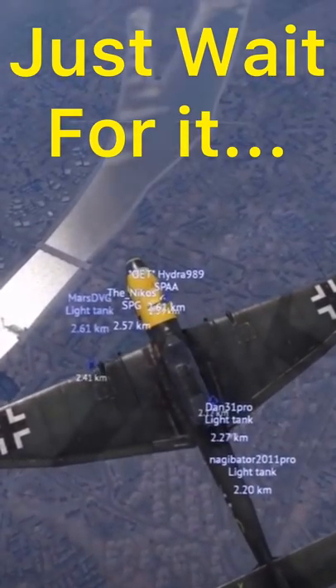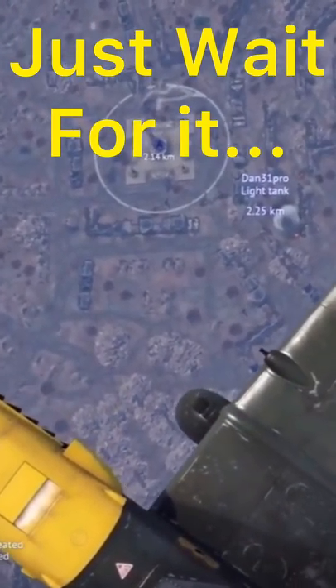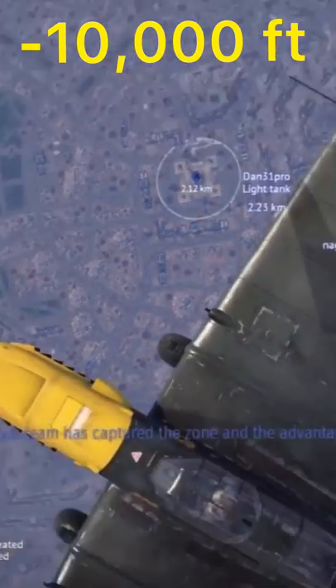How to Stuka. In order to achieve the perfect Stuka dive, one must obtain the altitude of 10,000 feet, or around 4,000 meters.